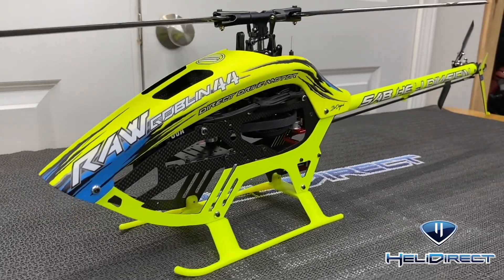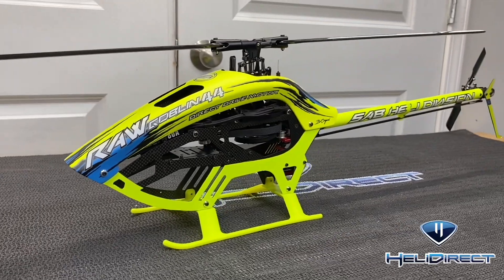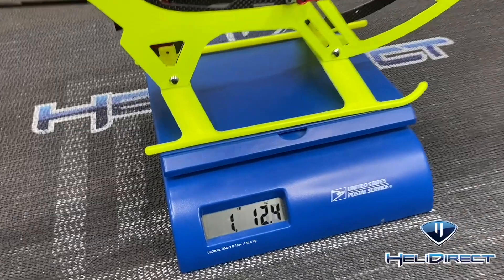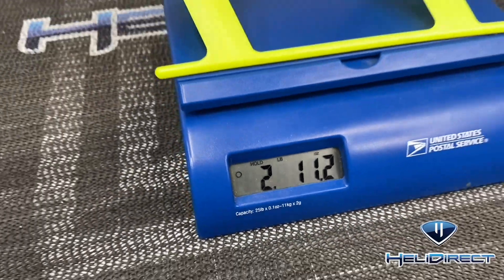Canopy and blades are back on and we are ready to fly. Let's get the scale — the complete fly weight minus the battery comes in at two pounds 11.2 ounces.